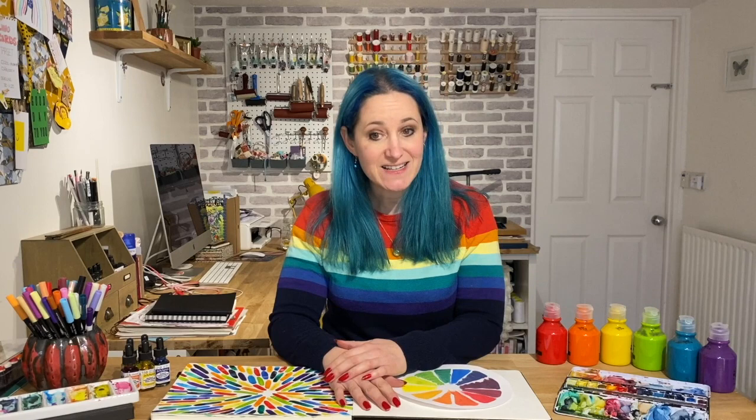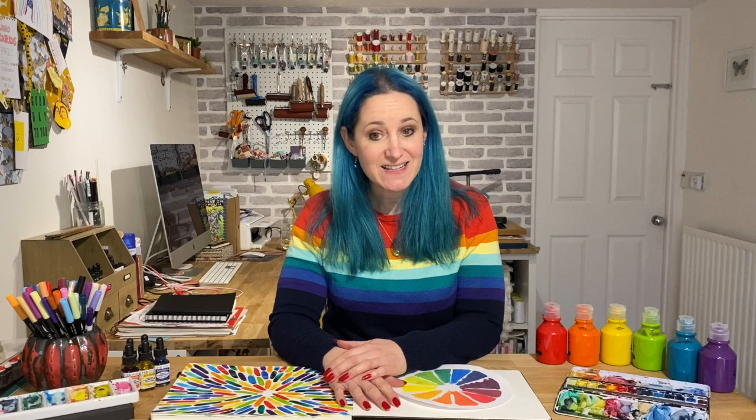All of the tutorials are fun, relaxed and suitable for complete beginners. You'll need a few basic materials which are all listed on the information page for this course.